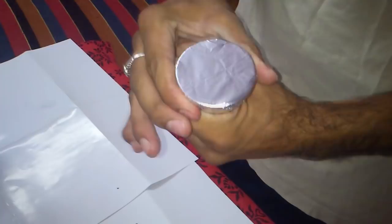Make holes in the foil. For more smoke, make more holes.